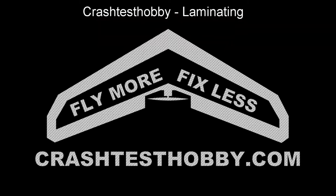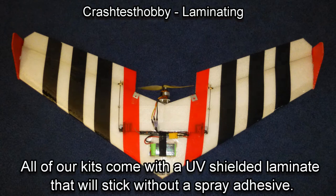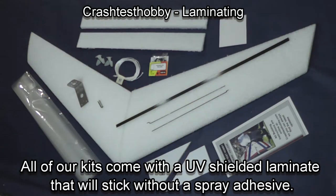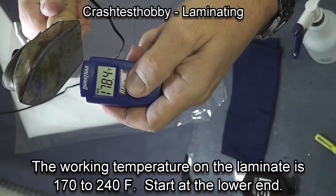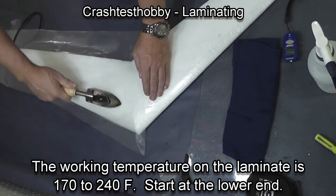I'm going to teach you how to laminate. This is Lee from Crash Test Hobby showing you how to put laminate on your plane in a way that it will look good and be very durable. All of our kits come with UV shielded laminate. The laminate has a working temperature from 170 to 240 degrees.